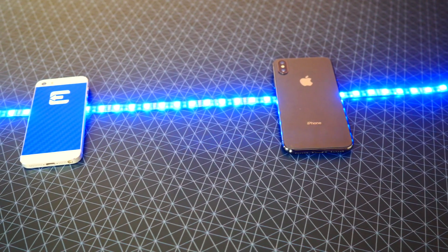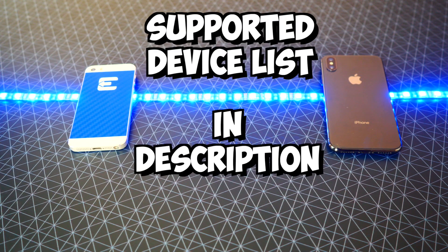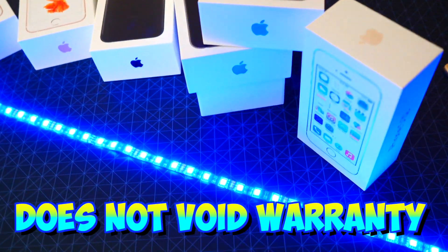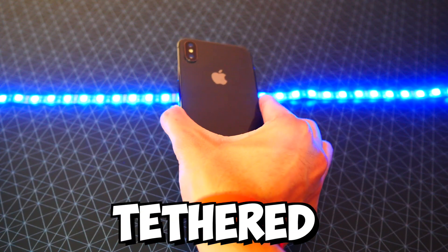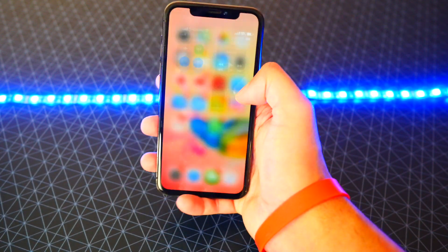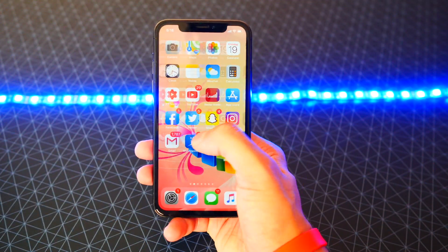This jailbreak supports the iPhone 5s all the way up to the iPhone X — I'll have the complete device support list down below in the description. Second, jailbreaking is not illegal. Third, jailbreaking does not void your warranty. And fourth, this is a tethered jailbreak, which means that once you turn your device off or it dies, you have to re-enable the jailbreak by running the jailbreak app again, otherwise you'll be back to running stock iOS.